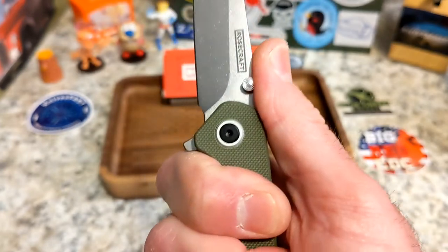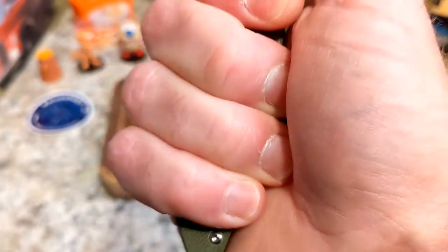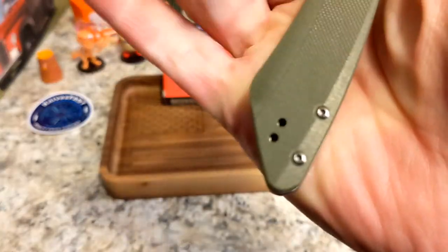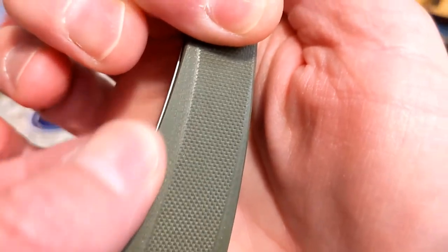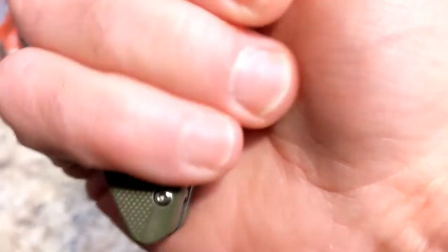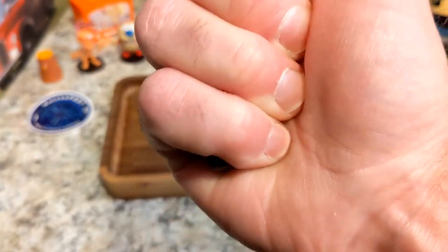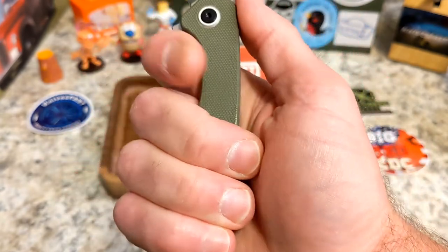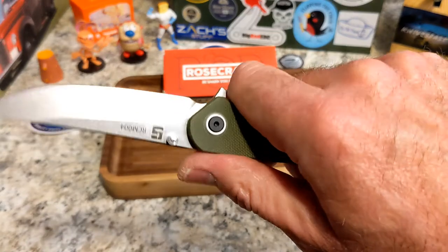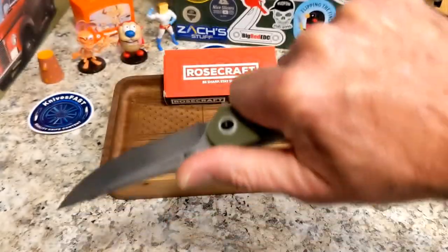It is a four-finger knife. The one thing for me is my finger lands right on that bump — not a big deal, but you feel it. If I bear down I definitely feel it coming into my hand, partly because there's a little bit of a 90-degree edge there. If it were knocked down just a little more it would be perfect. If I relax my finger and come back a little, it feels really nice. Nice thumb landing spot, chamfered off on both sides.